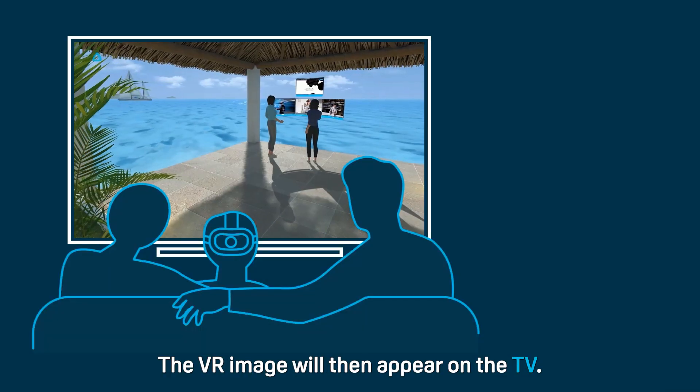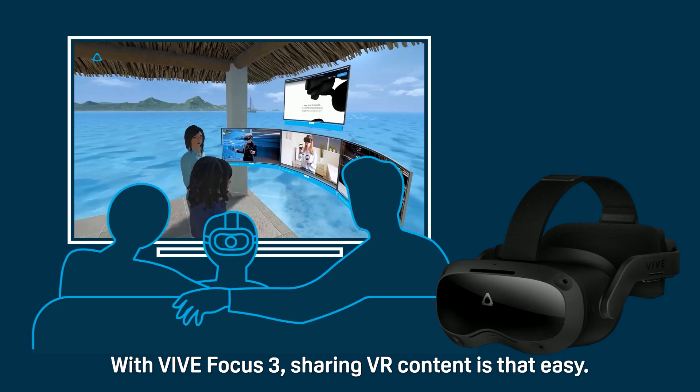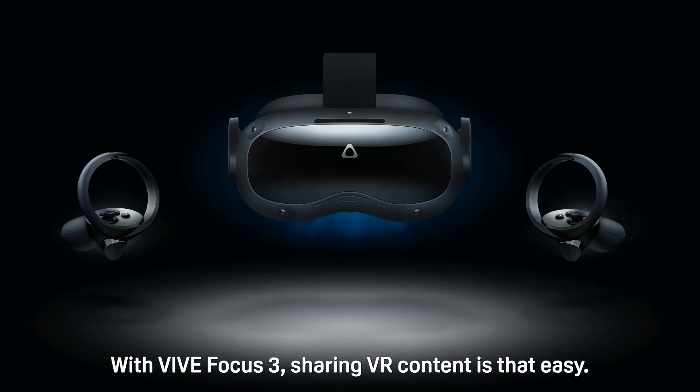The VR image will then appear on the TV. With VIVE Focus 3, sharing VR content is that easy.